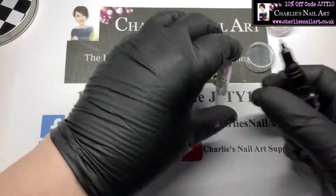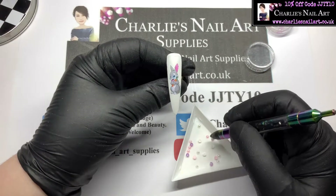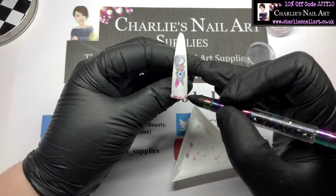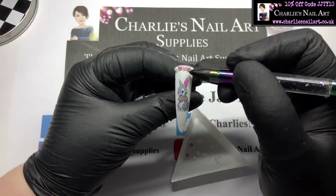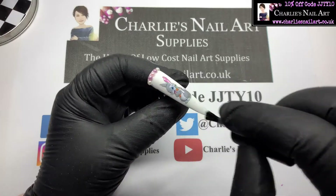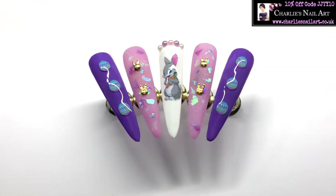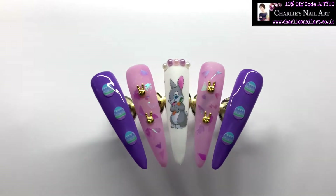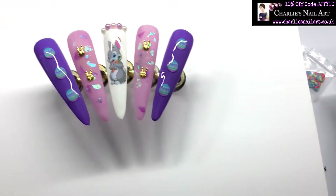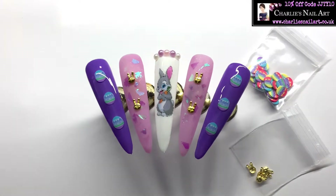Finally, I've got these little half pearls from Charlie's. We're just going to put some of those pearls along the top of that white nail and then that will get top coated as well. If you want to buy any of the products you've seen here today, please pop over to Charlie's Nail Art Supplies at www.charliesnailart.co.uk. There is a code on my mat which I'll also put on screen: JJTY10 — that'll give you 10% off. I'll leave any links in the description box.